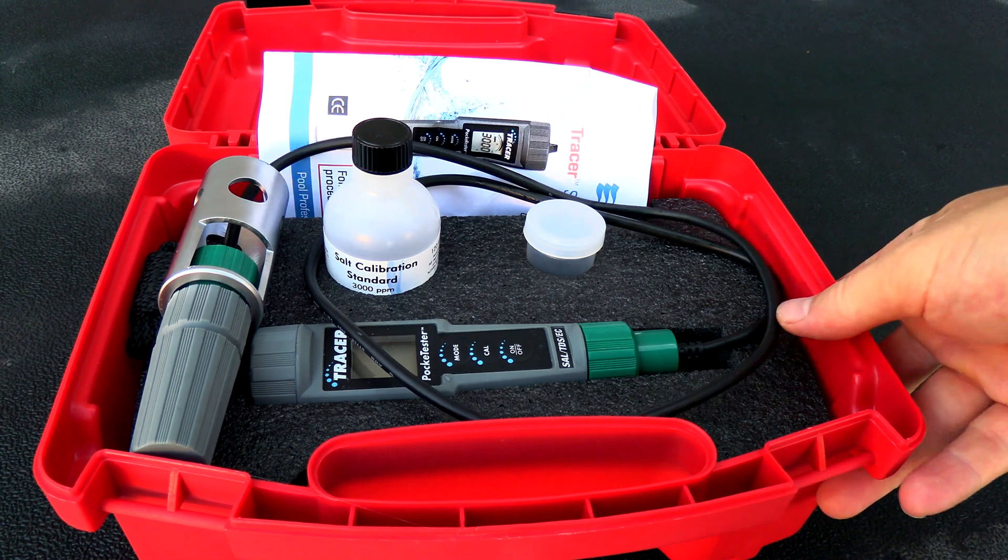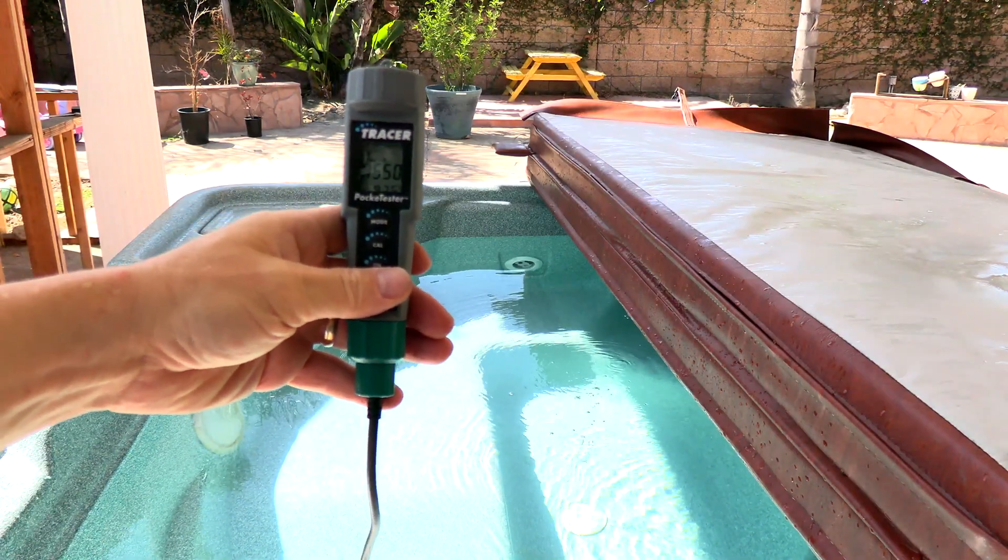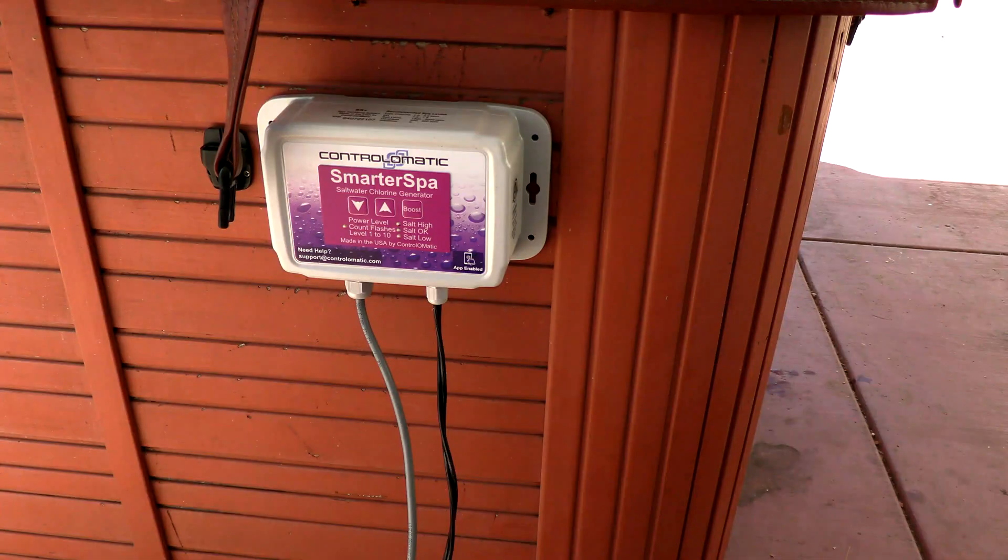I'm using a digital salt meter here to get the salt level. Looks like we're at the proper salt level — I'm reading 1,550. I have it mounted in the spa in an area where it doesn't get any sunlight, and it's also in an area where it won't get any rain on it.